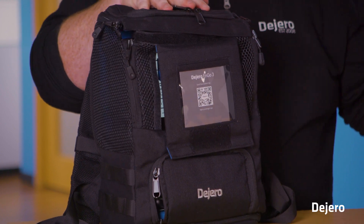And we're now ready to go. For more tips and tricks about the ENGO 3, make sure you head to dijero.com.